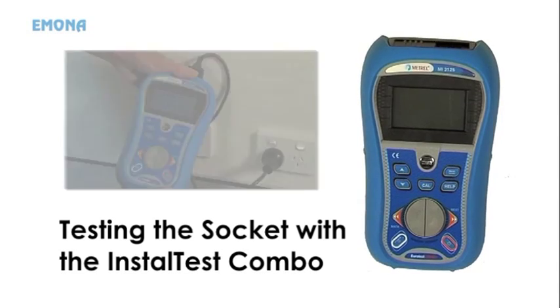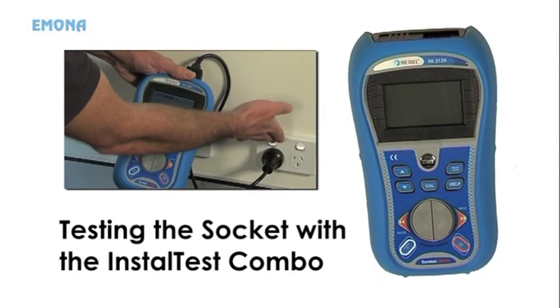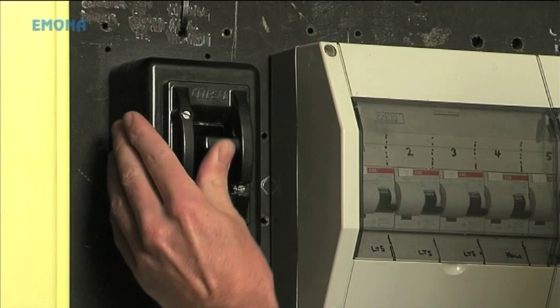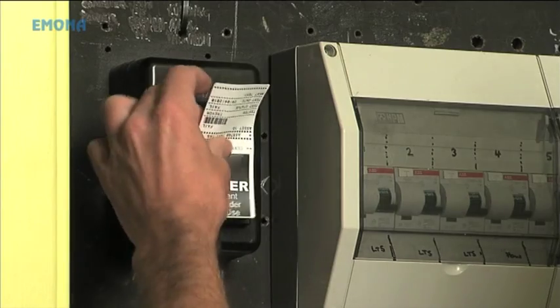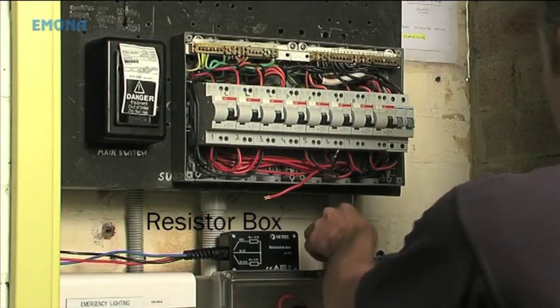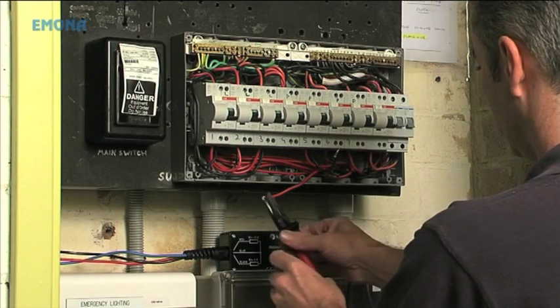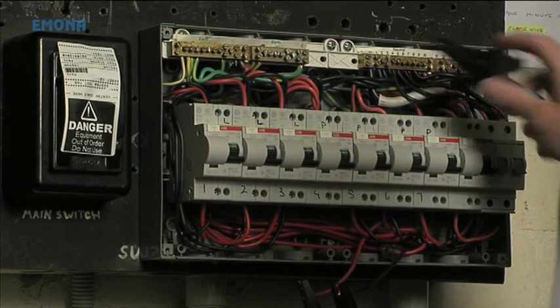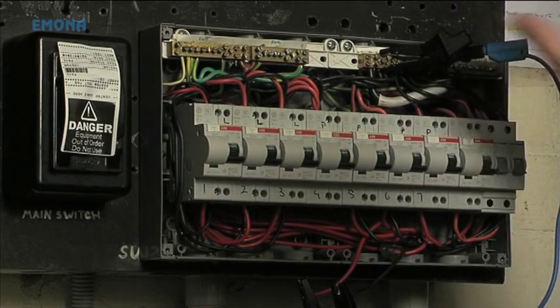Following is the procedure for testing a socket with the Install Test Combo. Firstly, AS/NZS 3017 requires that the installation should be unpowered. Now connect the combo tester's resistor box to the switchboard. Connect the 10 ohm resistor to the disconnected active conductor, the 5 ohm resistor to the disconnected neutral conductor, and the common to the neutral bar.